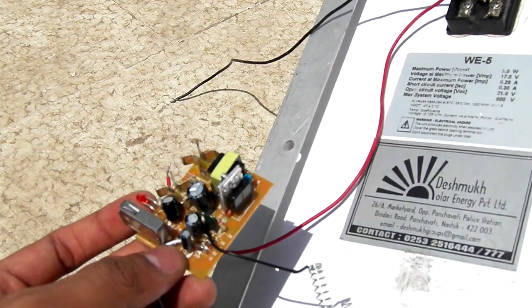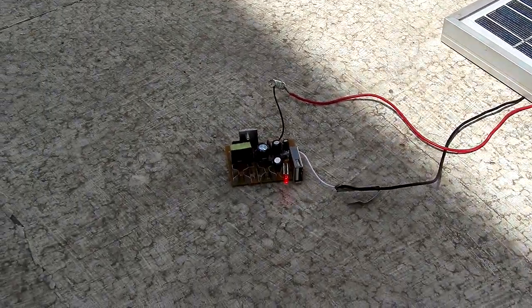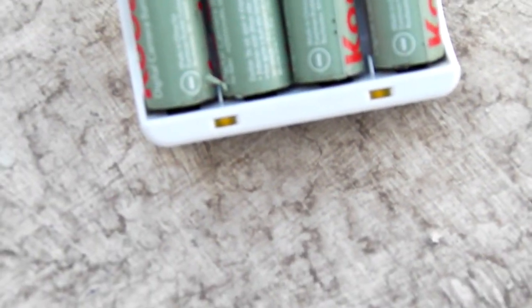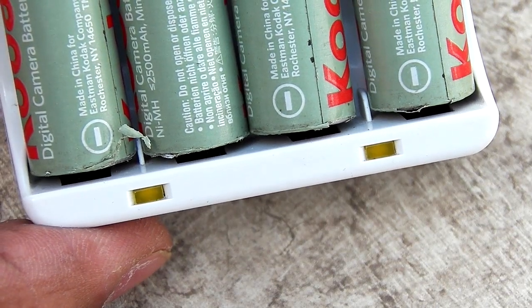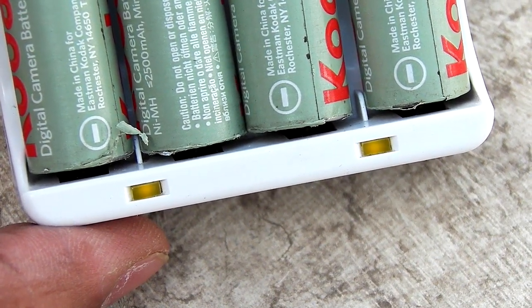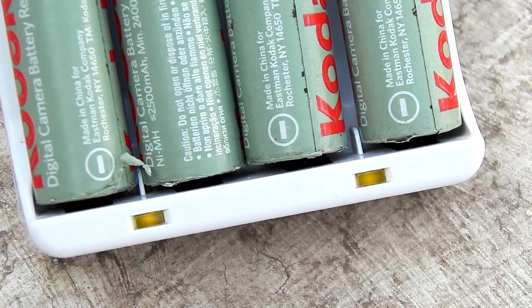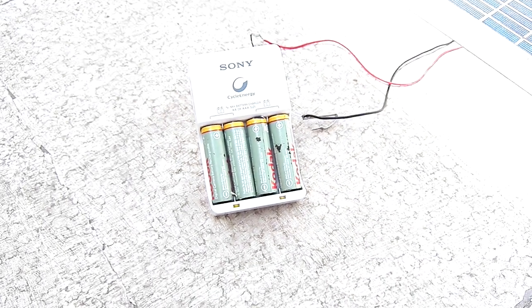I have connected the converter to the solar panel — moment of truth. Let's connect the load. As you can see, it has started and the LEDs are glowing. I'll disconnect it so you can see — it kind of works, it seems to work at least. And there is our full setup.